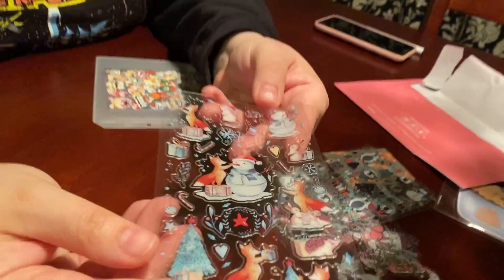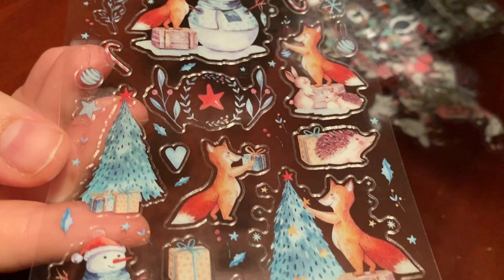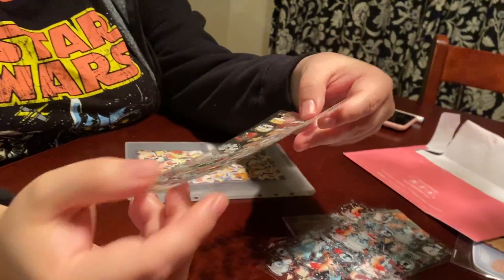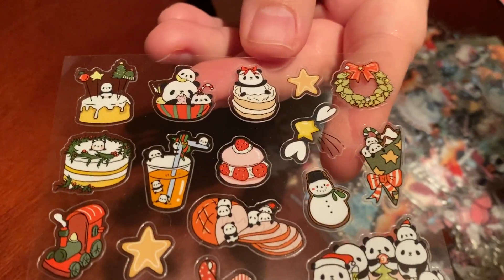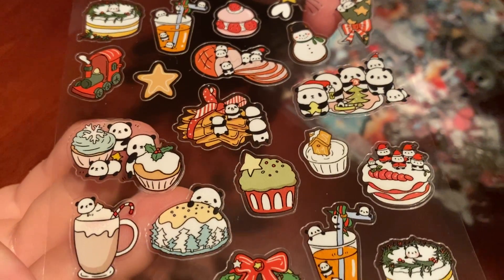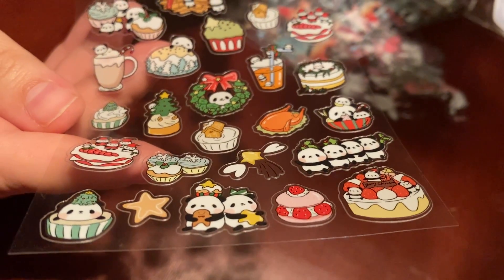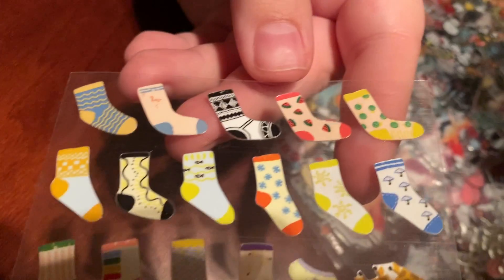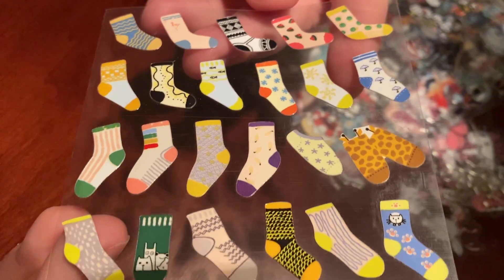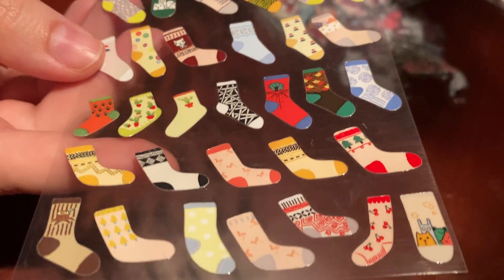Then it looks like we have a happy little fox getting ready for the holidays. These are so cute. Then we have these little pandas. And it looks like we have a variety of socks — this one's a little random I would say, but maybe it makes sense for the winter theme: gotta wear socks to keep warm.